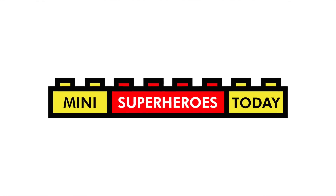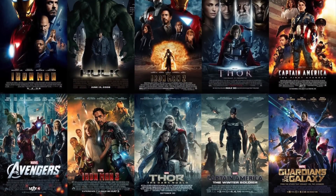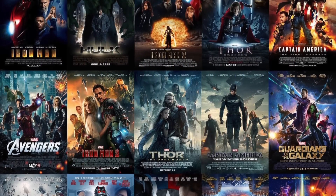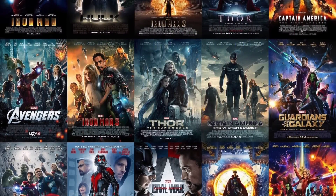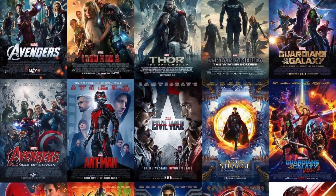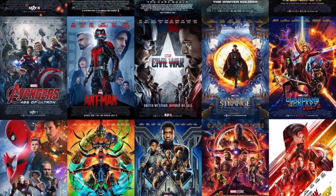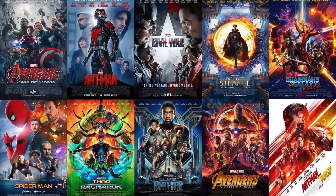What is up, you guys? This is Mini Superheroes Today, and if you've been following along on my channel, you'll know that week by week leading up to Avengers Endgame, I'm doing a series where I'm showing you a showcase of purist customs from every Marvel Cinematic Universe movie in chronological order of release leading up to Avengers Endgame.